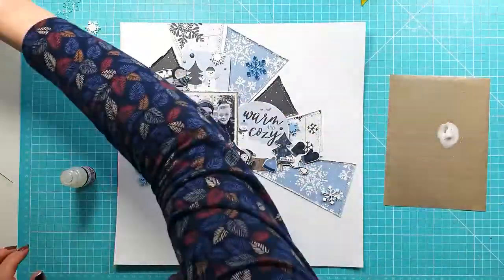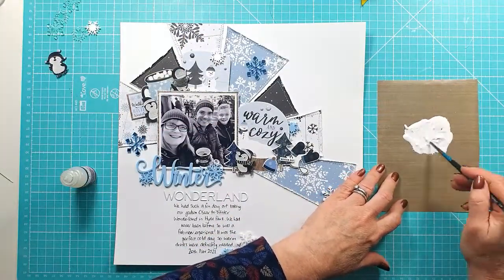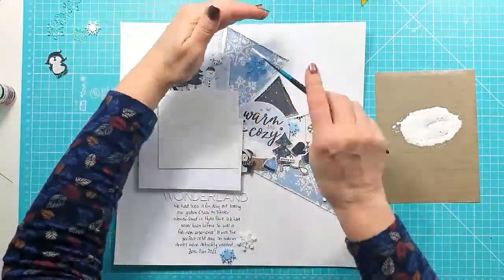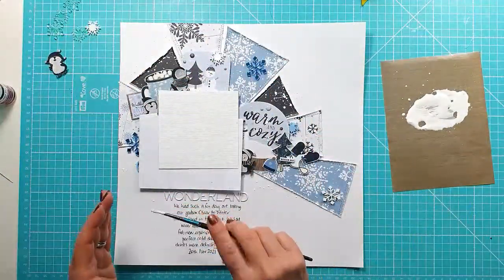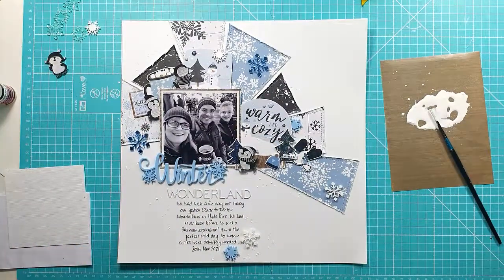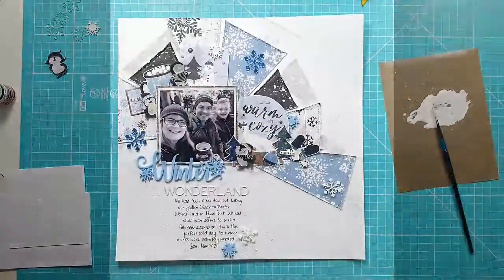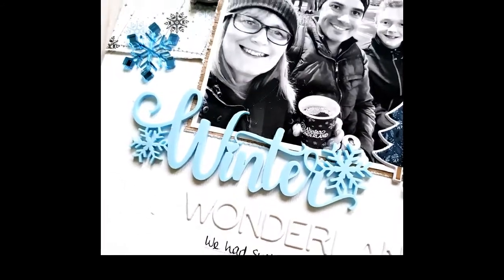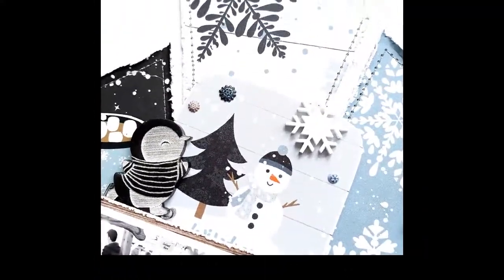One last thing — I decided to add some white splatters. I'm mixing up some white paint, making it nice and watery so it will splatter easily, covering up my photo and the winter title, and splattering around all of the triangle pieces and a little bit around the bottom. I couldn't believe it — one of the white splatters sat right on the snowman's eye, so I had to get rid of that because he looked like a one-eyed snowman! And there's the final layout. Here's that fabulous winter title, the cute little penguins, and some of those snowflakes. I hope you've enjoyed this layout — thank you so much for watching and I'll see you in my next video.